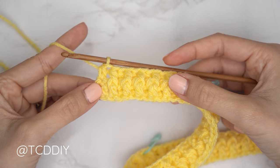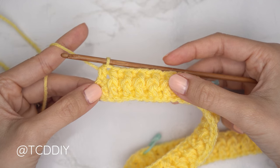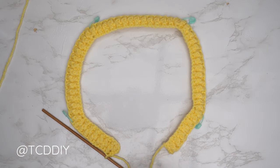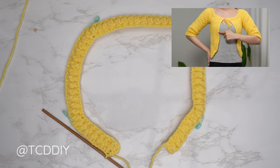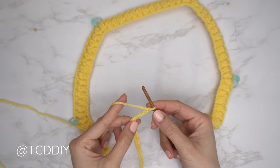We should have the same stitch count as the previous row. Now we're working on the front band framing. Since we're at the bottom corner, make a chain in multiples of six for the length you'd like the cardigan to be — keeping in mind there will be a bottom band too. I wanted 10 inches or 25 centimeters, so I made a chain of 48.